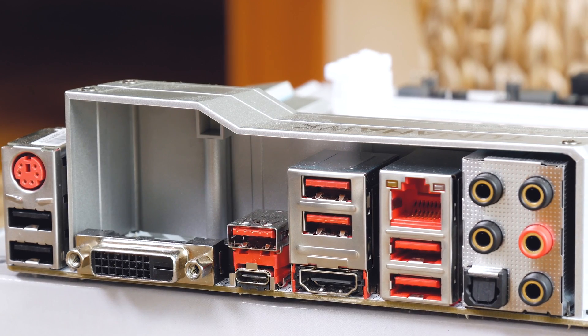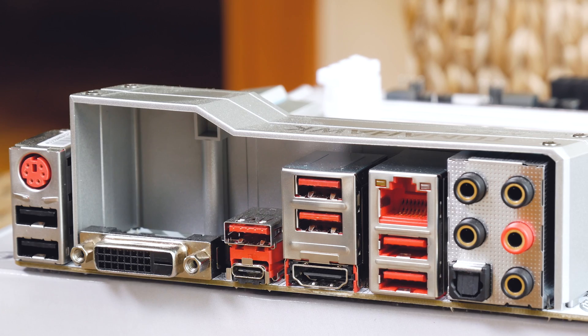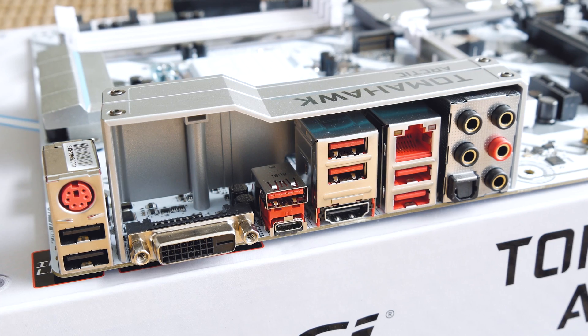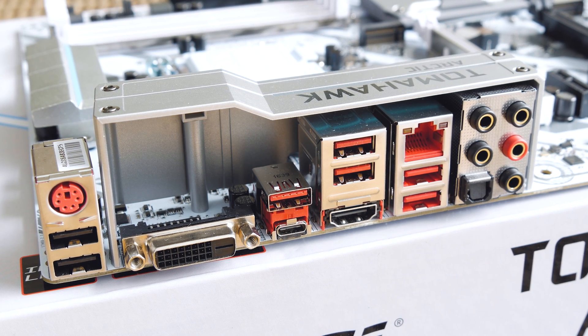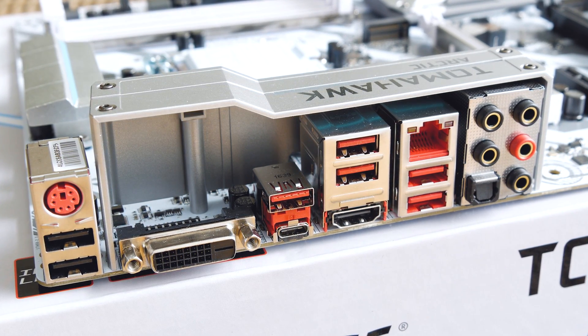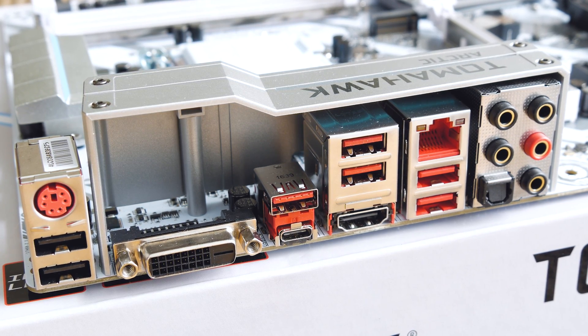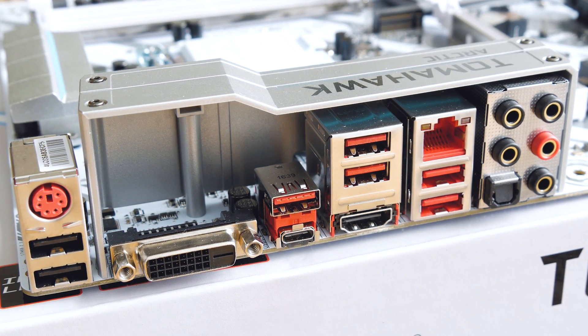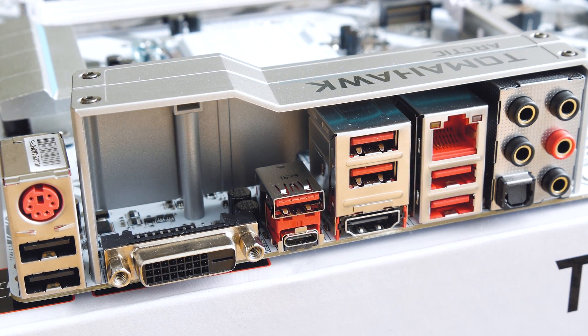Lastly, for the back I/O, you'll get a pretty decent array of connections. Most notable ones being USB 3.1 with one Type-C and one Type-A port courtesy of a third-party ASMedia chip, four USB 3.0 and two USB 2.0 ports, a combo PS/2 port, two video outputs, Intel's Gigabit LAN port, and analog and digital audio in and out jacks with gold-plated connections.